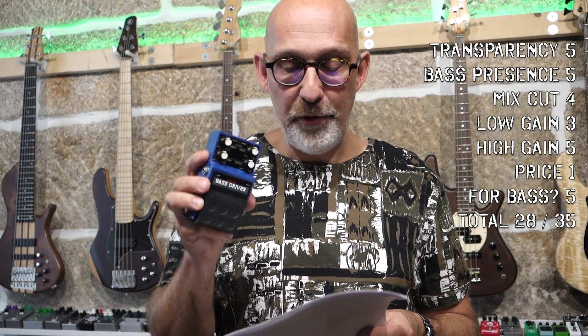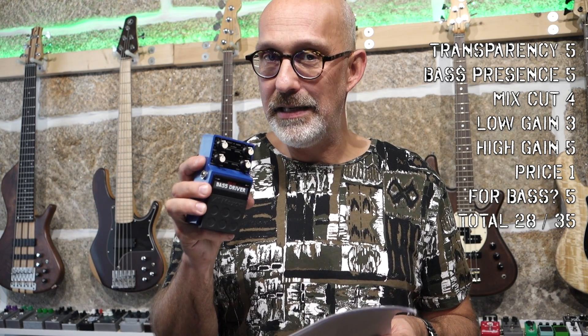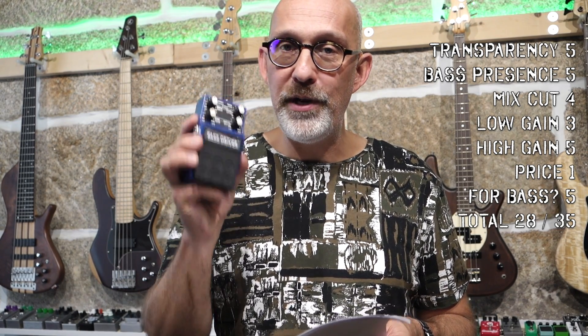Low gain, I give it a 3. The overdriven sound is a bit sizzly to my ears. However, the preamp sounds so good that it makes the bass sit really well in the mix.